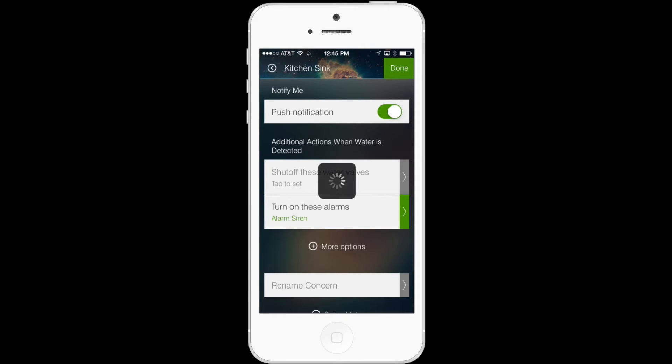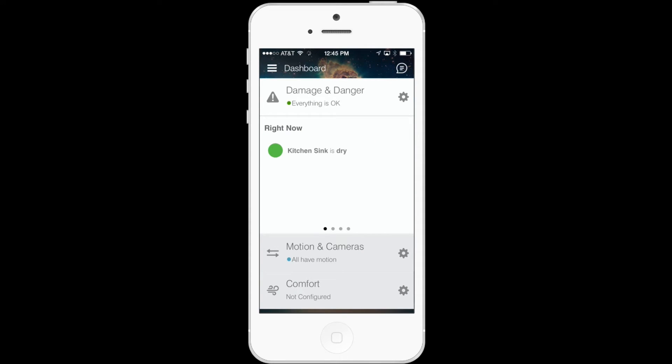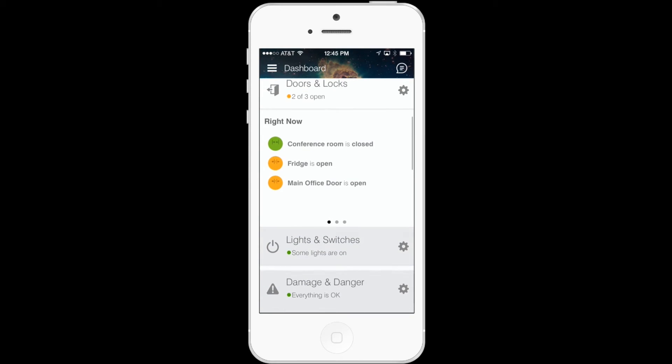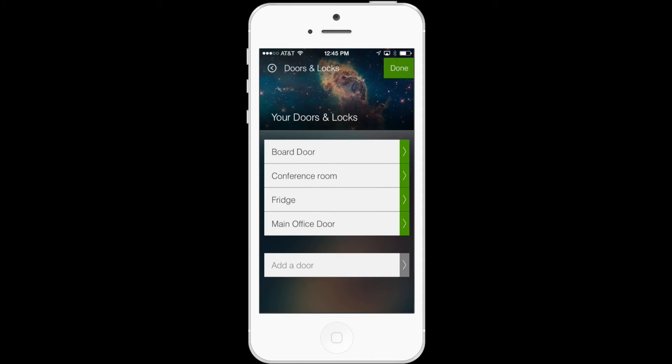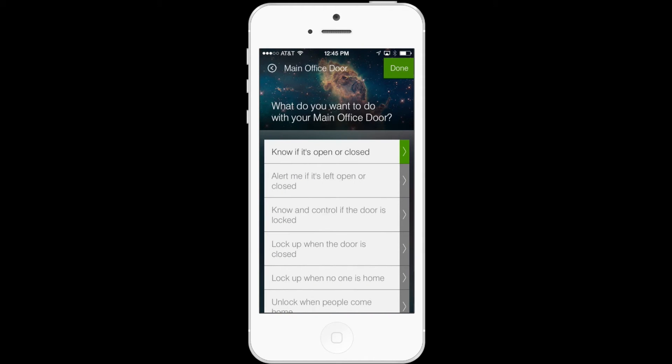My dashboard is then updated, and I'll show you the second new feature. So if you scroll up to where it says Doors and Locks and tap the gear icon there as well, you'll see a list of your connected doors. You'll tap one of them, and then if you scroll below, it says Lock up when the door is closed.